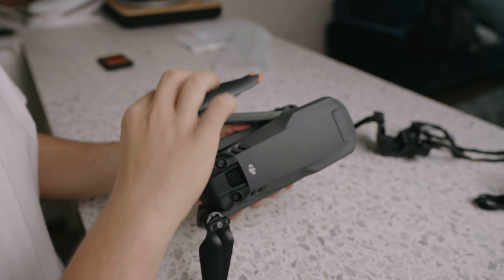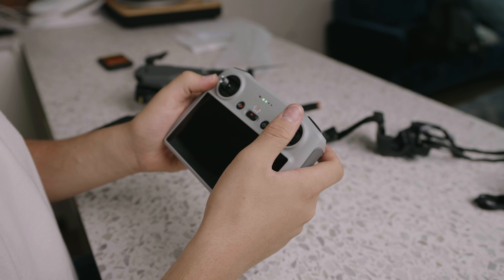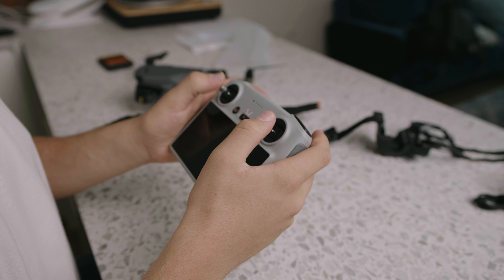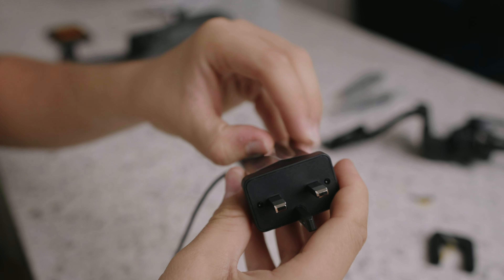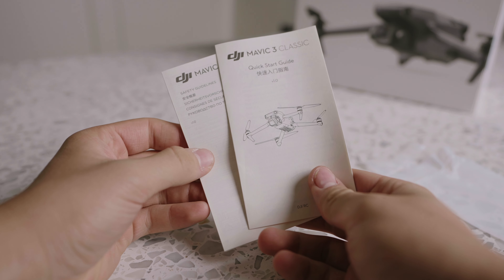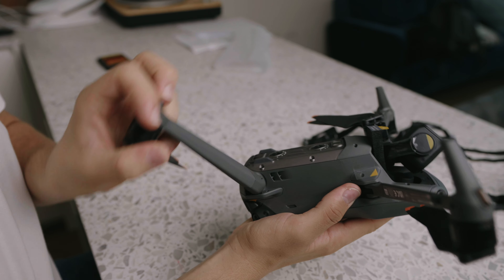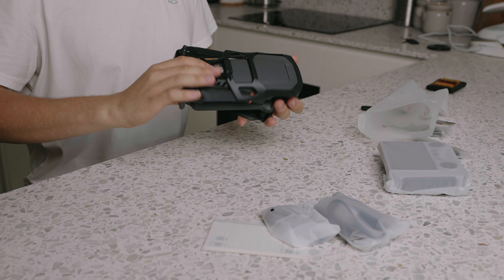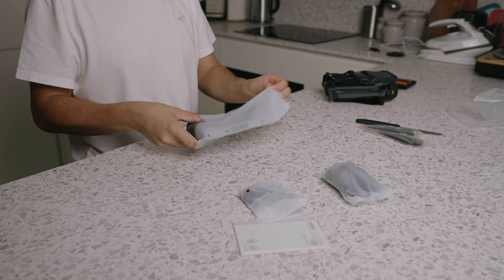Right out the box, aside from the drone of course, we get two spare propellers, a remote control — I personally opted for the one with the built-in screen, more on that later — a USB-C charger brick for the drone and a USB-C charger cable for the controller. It does come with an owner's manual and is really well packaged, with a piece of foam keeping the camera straight so it doesn't damage the gimbal. Everything comes in a plastic bag which, while good for protection, does seem just a little bit wasteful.